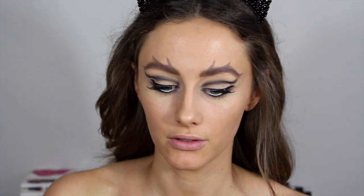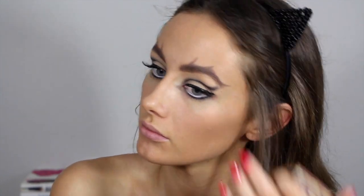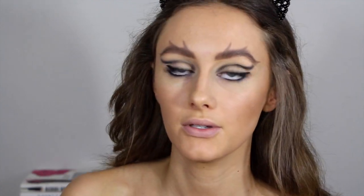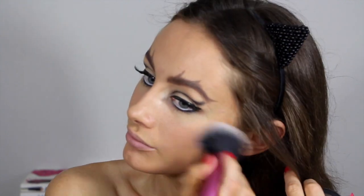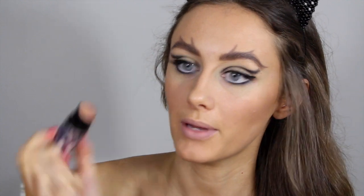So next just moving on to bronzer — I'm just using Hoola by Benefit. Now I'm just using a MAC blush in Melba. And I'm using a bit of highlighter, so this is What's Up by Benefit.